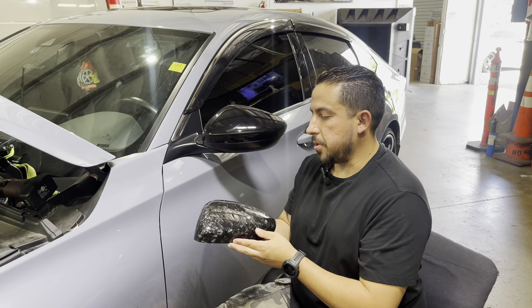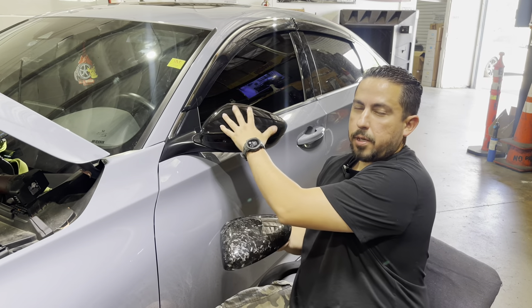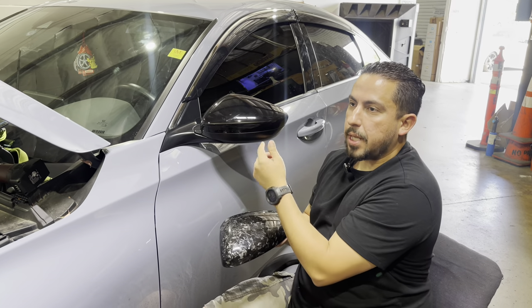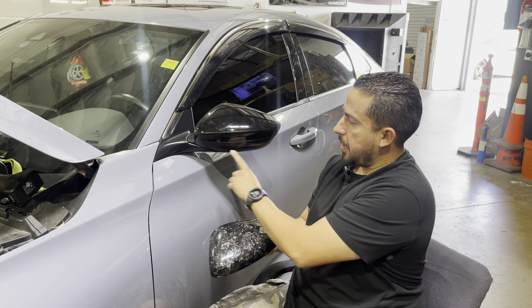Hey you guys, this is Jason from Soka Accessories. Today I'm going to be showing you guys step by step how to install new replacement mirror covers on the 10th Gen Civic and 10th Gen Accord. This is going to be for the model without the light.